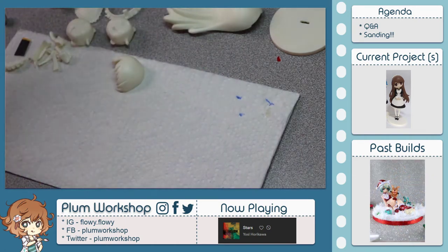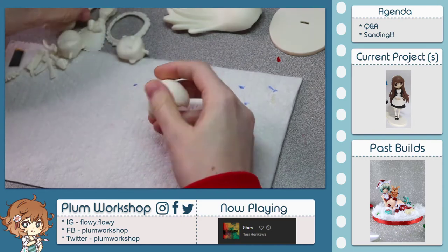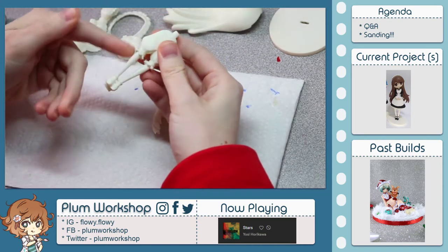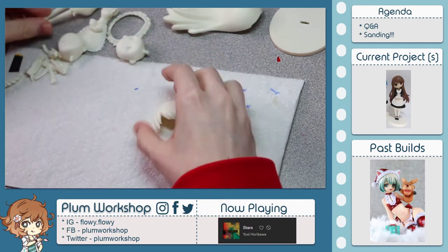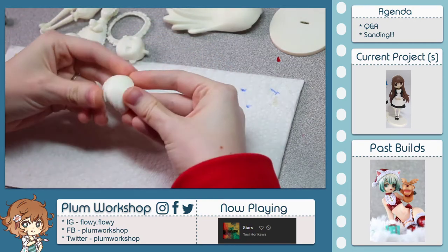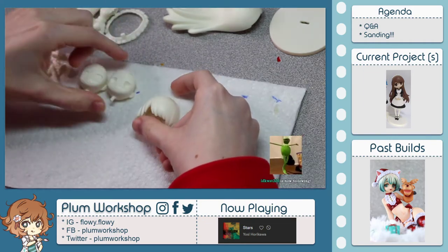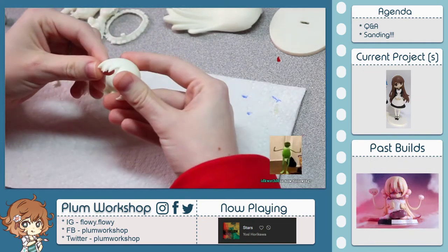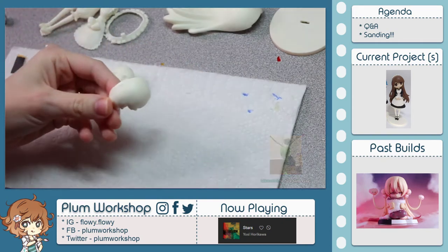I wanted today to work on some smaller pieces. The rest of the kit's pretty small, but the biggest next one will be her bloomers slash legs. That's not really what I want to work on today, so I'm just going to continue with the hair and maybe her faces — we'll see. The hair should be pretty good; there's a seam line running all along the edge here.